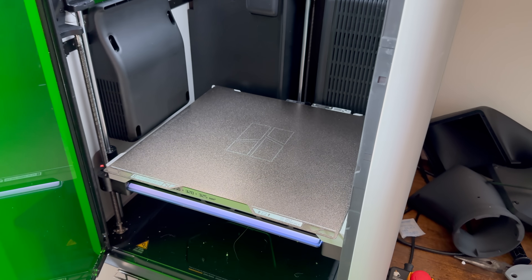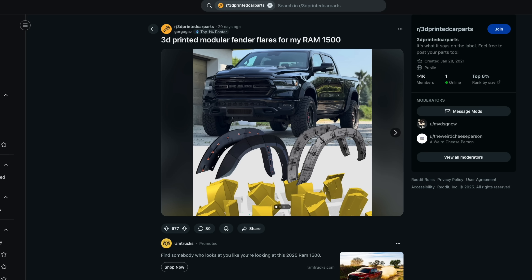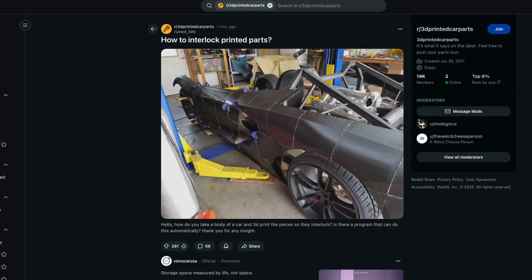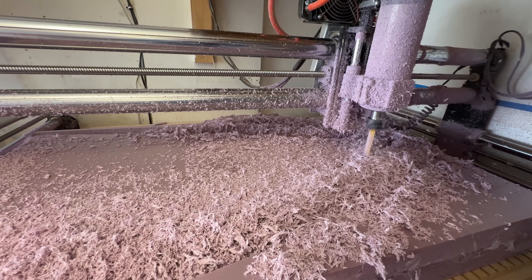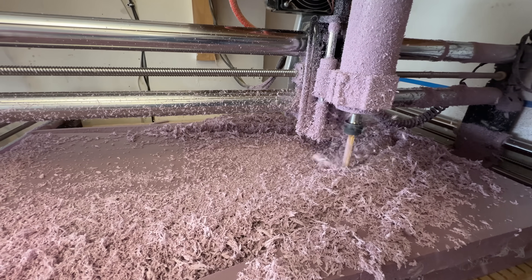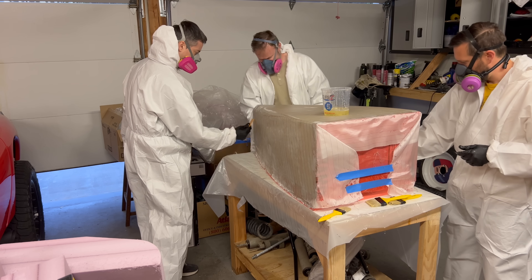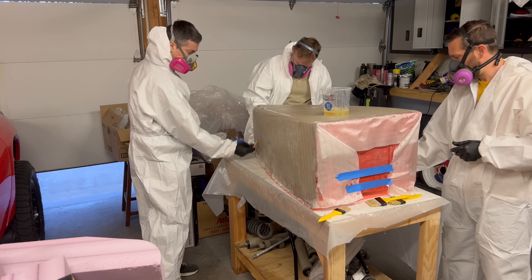I see people printing large things online a lot, and I've always kind of scoffed at it, but there's no reason it shouldn't work and I'm kind of curious, so I'm going to give it a shot. I did consider making this with fiberglass — I have a CNC router that I could use to mill out a mold and then lay up fiberglass — but I hate fiberglass.